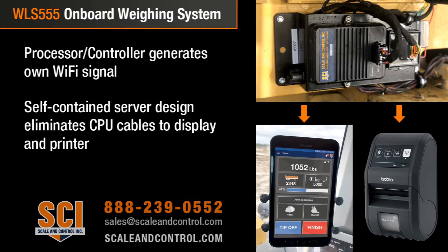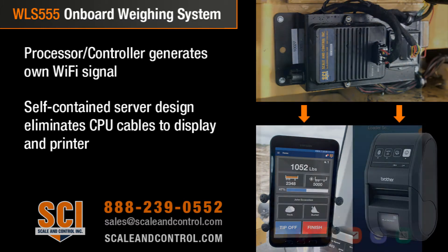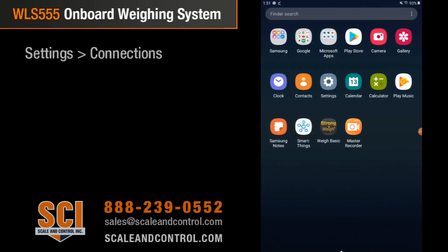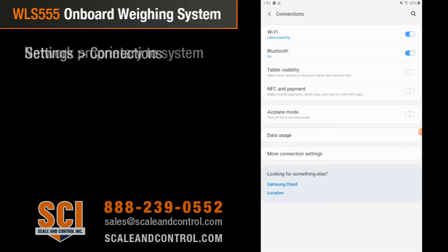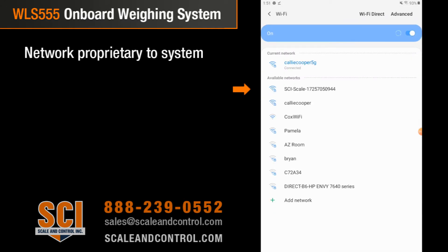This saves you troubleshooting problems down the road. It also saves you money from a proprietary display standpoint. I'm going to run you over to Settings and go into Connections on the tablet. Imagine you're walking into your house and you want to connect your phone, tablet, or computer to your Wi-Fi — we're going to do the same thing here. We have 'SCI Scale' — this is the serial number of the controller that is on our scale.